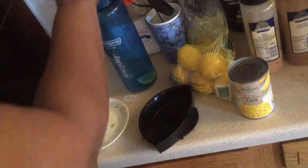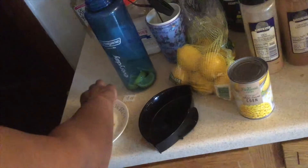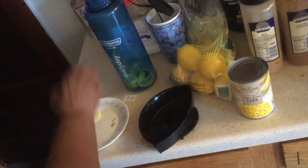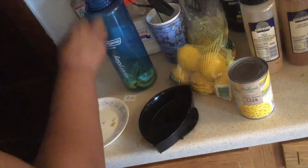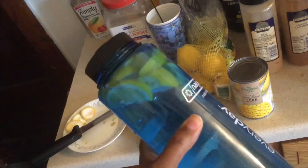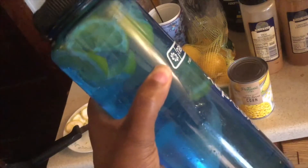And then I just put these in here and fill it up with water, give it a nice shake, and just sip on it throughout the day.